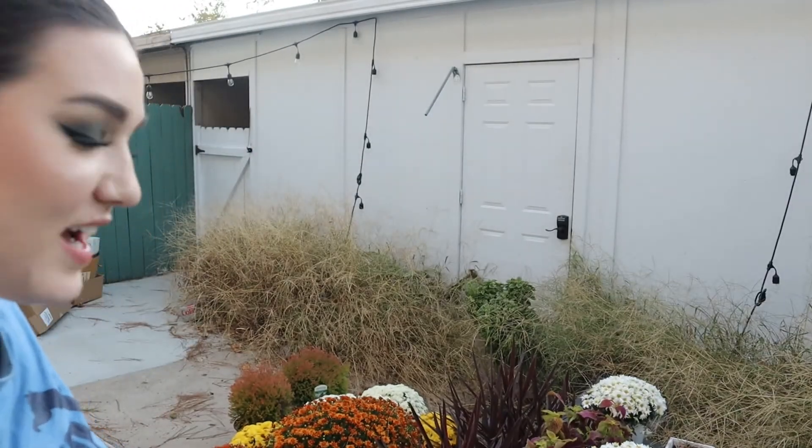Alright you guys, that is the end of this video. I officially have finished the fall patio makeover. I love it so much — it looks so much better. I'm going to do a quick before shot so you can see what it looked like before, because this seriously is like a whole new space. I hope you guys enjoyed watching it.